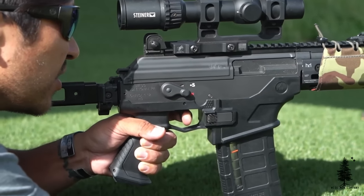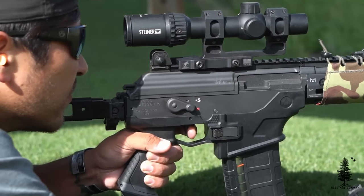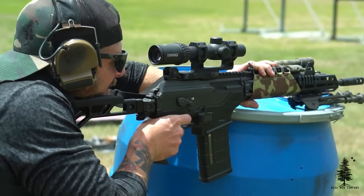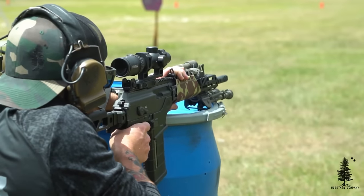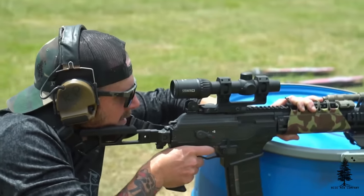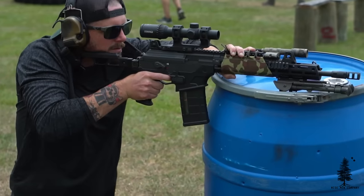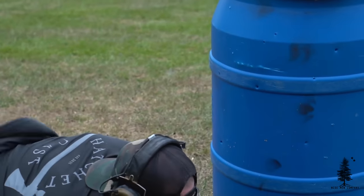Trigger on this bad boy wasn't bad — it's not great, just like the other Galils. A little bit mushy, too stagey. There are other options out there — I think you can find replacement triggers for around 200 bucks, but don't quote me on that. I would not recommend replacing the trigger on it though. I think it's good enough for what it is — this isn't a precision bolt gun. I don't think Roy will end up replacing the trigger, but just know that there are options out there. In my humble opinion, it's good enough for what this gun does right out of the box.